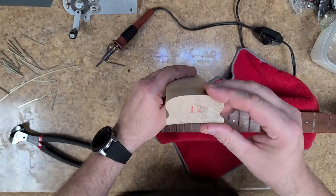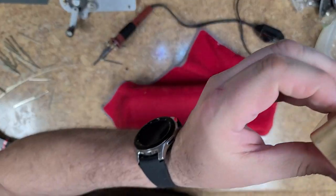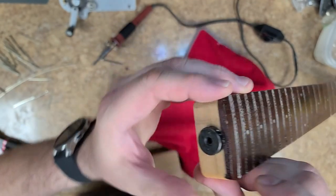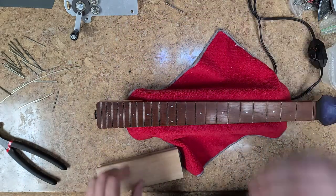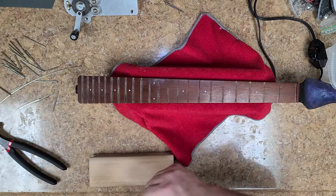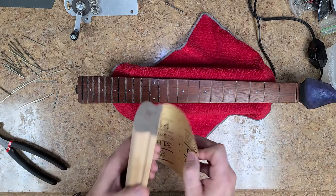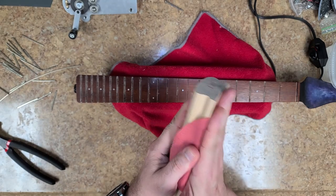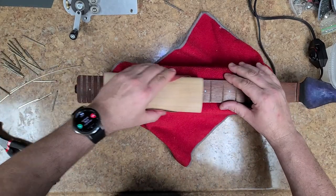I noticed that one side of the fretboard is a little bit thinner than the other side, so I'm wondering if there has been some type of work done to this thing before. So I'm going to get some sandpaper on my block and start leveling this up. I'm using 180 grit — I don't have any peel-and-stick paper anymore, I ran out of it, so I'm using a disc. Not a big deal, it's going to work. I'm going to go ahead and start sanding this thing down.